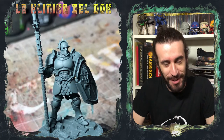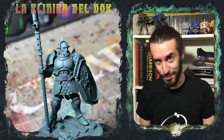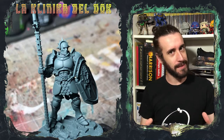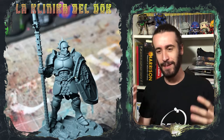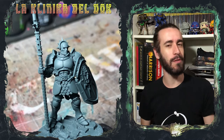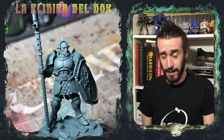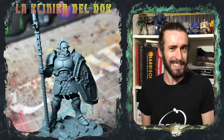Modellisti galattici, bentornati nella clinica del doc. Ebbene sì, sono tornato. Difficilmente riuscirò a tenere i ritmi che avevo in passato e i video saranno molto più diradati, però ogni tanto troverete qualche mio nuovo tutorial qui sul canale. D'altra parte si sa che un dottore non va mai via per sempre, si rigenera.